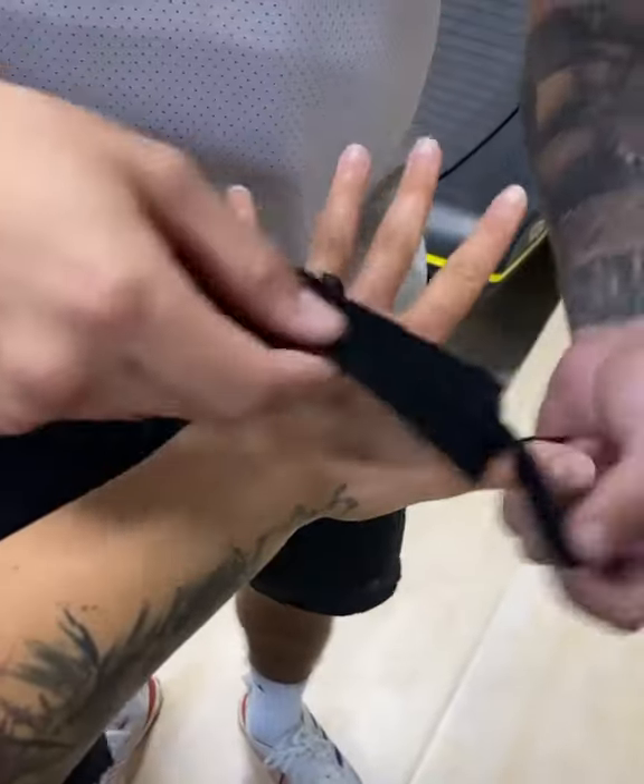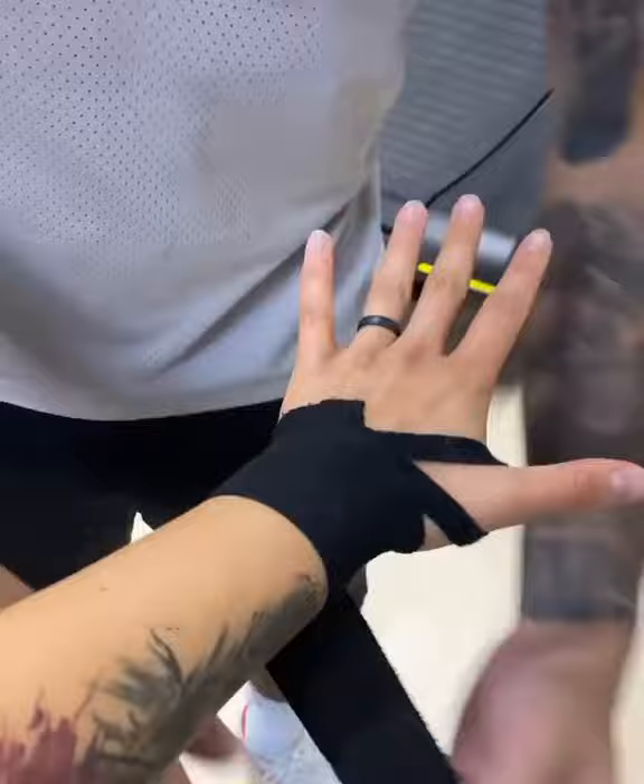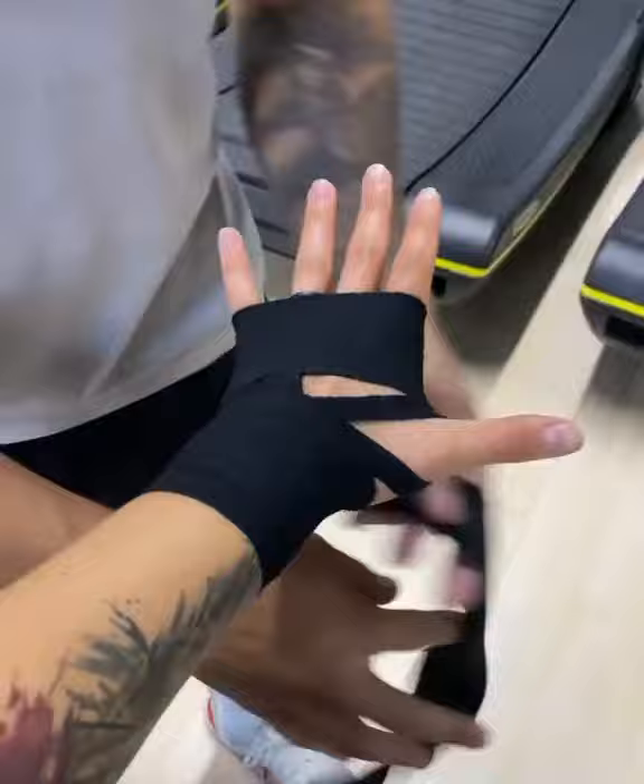All right, so side over the thumb going this way, over top of it. We're going to go three times — once, twice, three times — around the wrist. Then you're going to work your way up three times around the knuckles: once, twice.